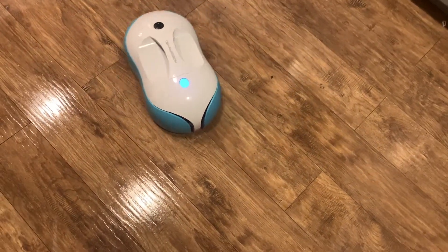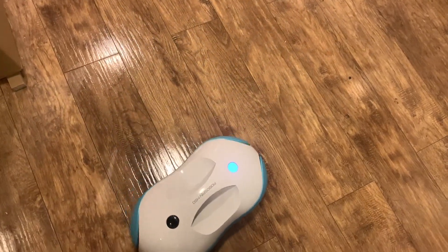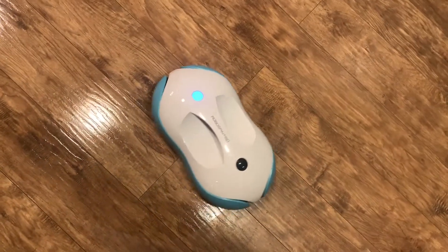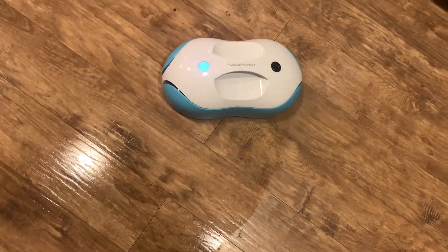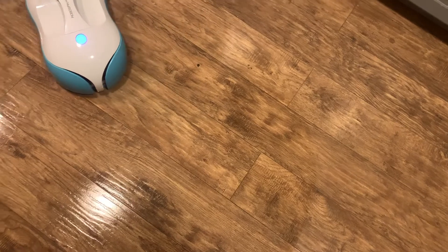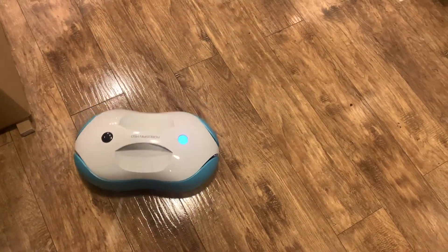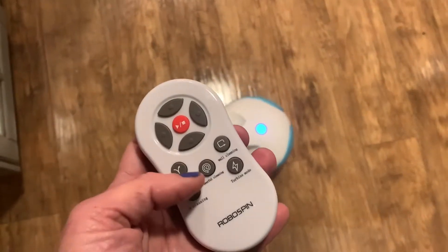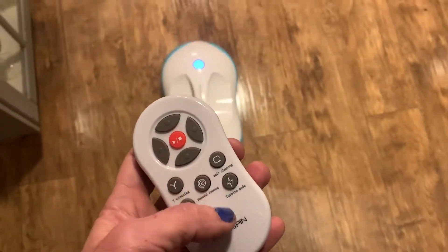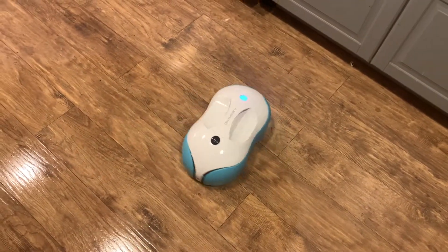The reason the RoboSpin is so good at cleaning your floor is that those discs are literally spinning, and the robot is spinning, so it actually scrubs and scours your floor. I tried out all of the cleaning modes and let the RoboSpin clean my floor for two hours and fifteen minutes before the battery died — that is a seriously impressive battery life for a robot cleaner of any kind.